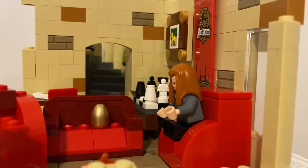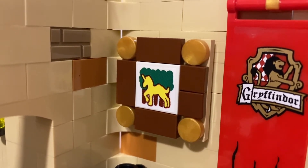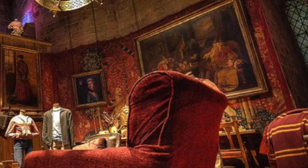Some little additions to the common room are a small plant, a letter, and a picture on the wall. The picture on the wall is of a unicorn, but I'll definitely be replacing that once I can as I couldn't find anything I wanted to use for the meantime. In the movie there was actually a portrait of someone in that spot, so I'll probably see if I can find something of that nature.